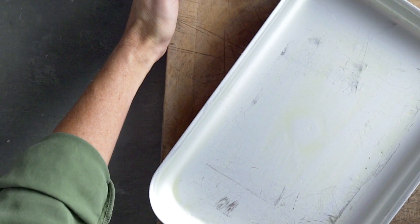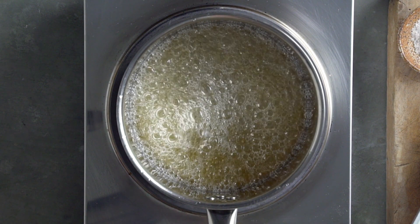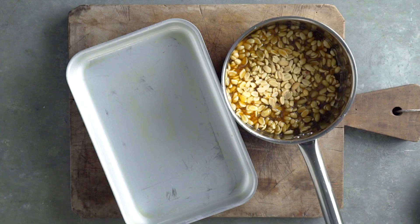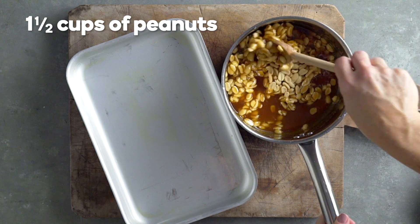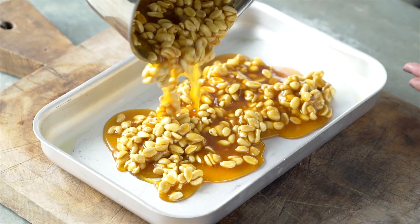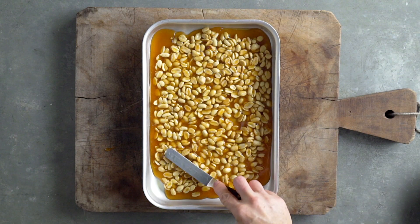Brittle. Oil a sliced pan well. Make the toffee the same, except add a pinch of salt for a sweet and salty taste. Remove the pan from the heat and quickly stir through one and a half cups of peanuts. Pour into a sliced pan and spread out using an oiled spatula.